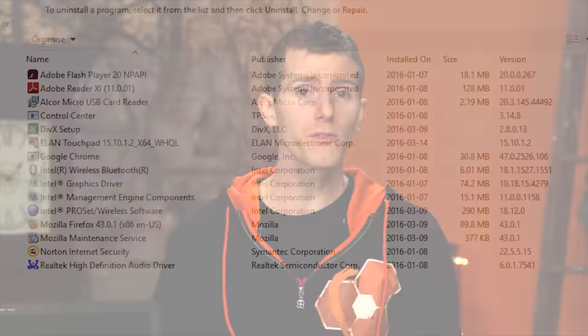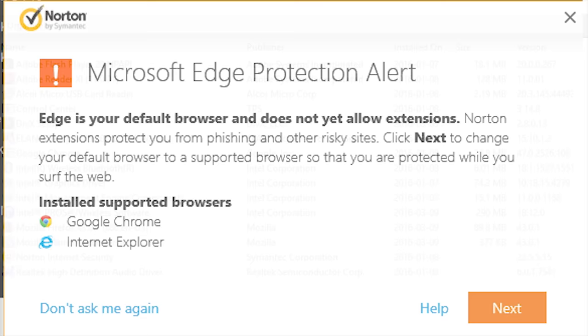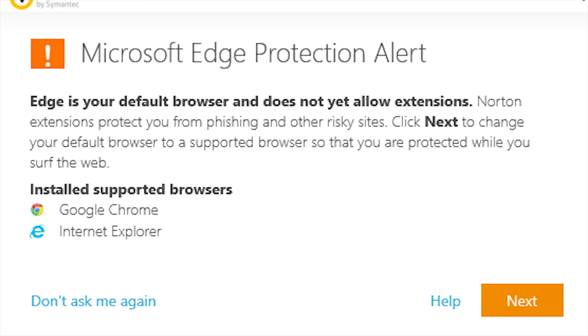Moving on, there is more good stuff. The bundled software package is very spartan — basically some alternate browsers and not much else. Norton is on there, but it's a full-year subscription rather than a 30-day subsidized trial, so I'll give that a neutral rating. On acoustics, the 13 Zero manages to run fanless quite frequently, even with the i7 installed, so you'll do even better with an i5 SKU.